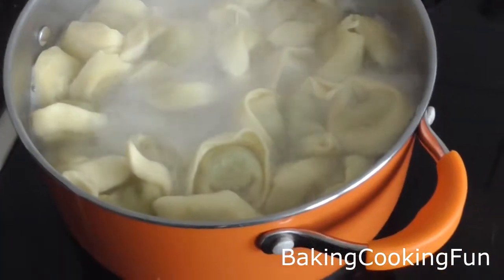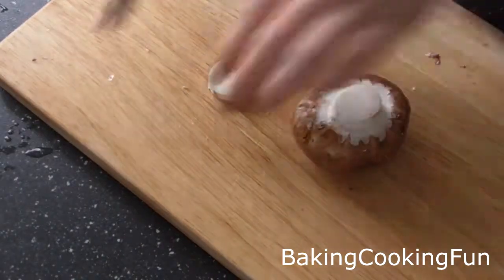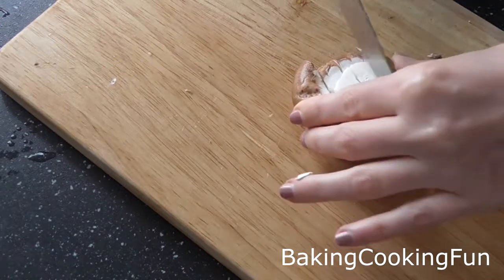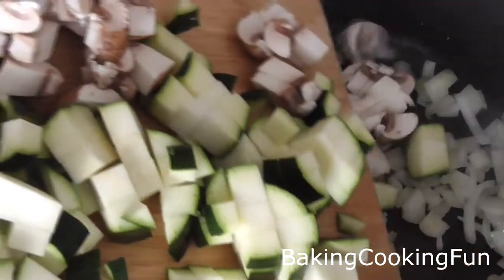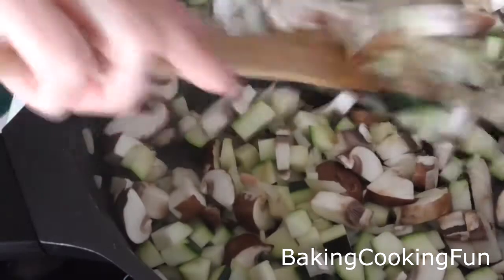By now the tortellini are ready, so drain the water and set them to the side. Take a large pan with some oil and heat up the onion, then cut down the mushrooms and drop them in along with the zucchini. Heat everything on medium to high heat. Add the garlic now and mix it in so the flavor is prominent in the dish.